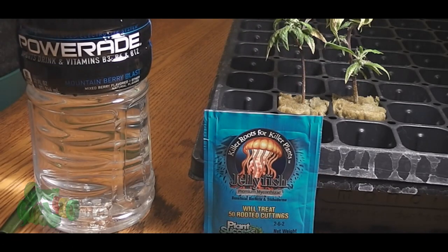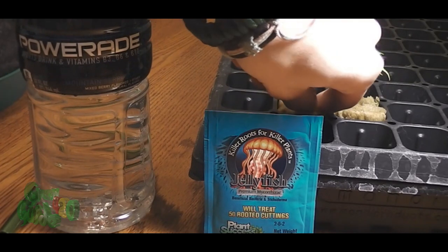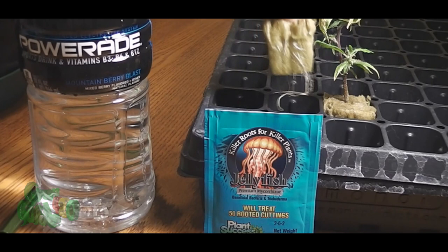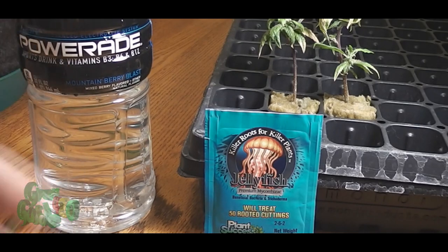Yo, what up YouTube, Grow420Guide here and welcome back to another episode of Season 2. For today's episode we got something a little different. As you guys can see, we got two clones — the two that were the farthest behind in their rooting. We finally have sufficient enough roots to get these girls transplanted, but we're going to do a little experiment.